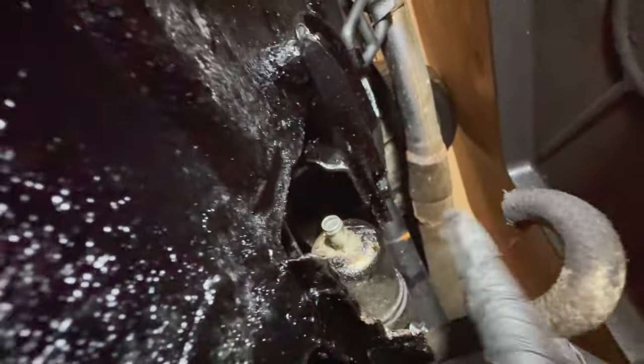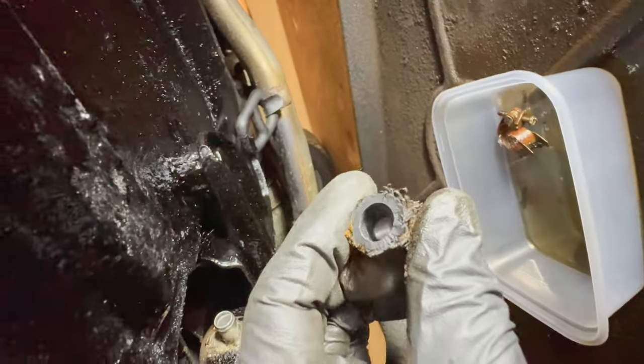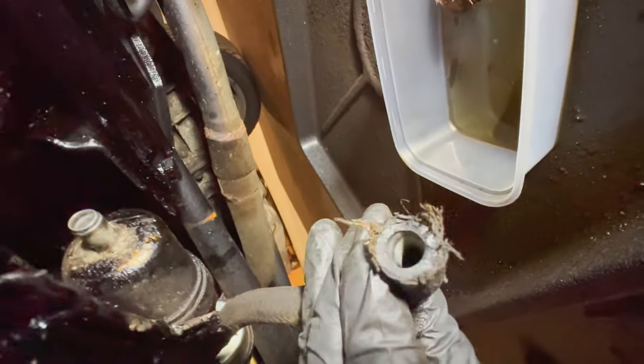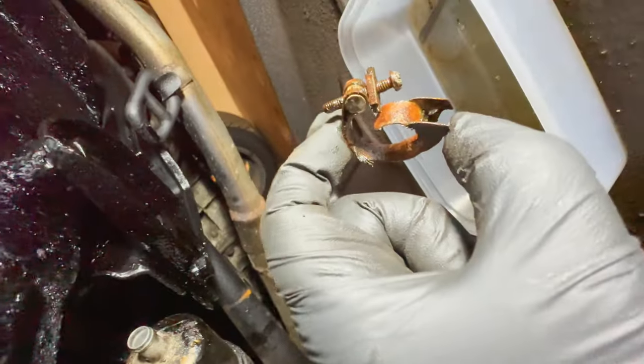I managed to get the pipe off. This is the fuel pump. This is the so-called hockey stick pipe because of the shape of it. I've cut a bit off the end - that's why it was leaking, because the pipe's all perished. It's still got some cracks in it, but we'll try it with a new clip and see whether it stops leaking. The old clip was being a little bit difficult.